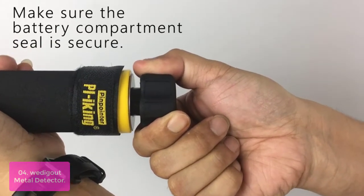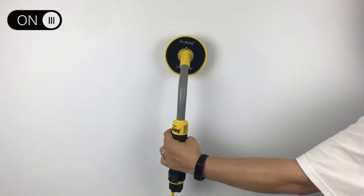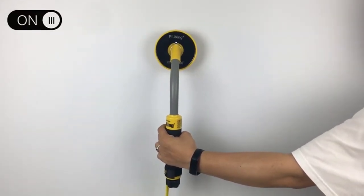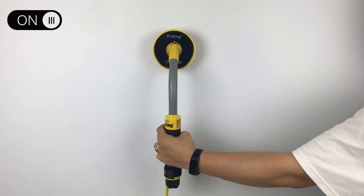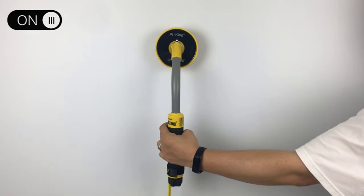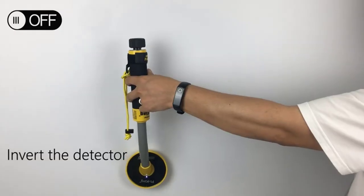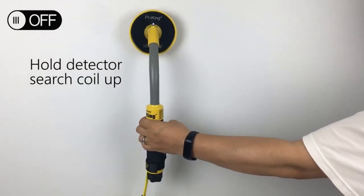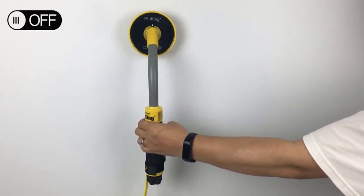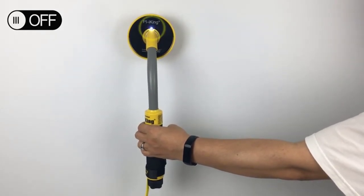The main feature of pulse induction detectors is that their detection range is unaffected by the medium between the metal detector and the metal target. Performance doesn't change whether detecting through air, salt water, sand, or solid coral. When a target is located, the PI-8KING 750 will vibrate and show flashes of bright white light. The pulse vibration and light will continue to increase in intensity as the coil gets closer to the target. Quickly replace the standard 9V battery without tools — simply rotate the rear knob and pull out the compression seal to enter the battery compartment.